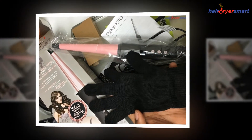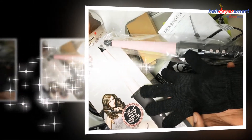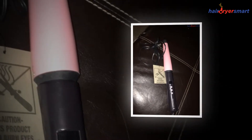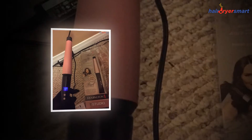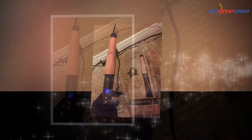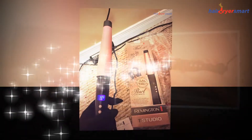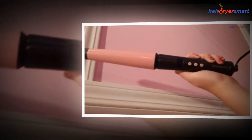A considerable number of consumers are using the Remington Curling Wand. The users of the appliance have liked the product and given positive feedback regarding it. They are super happy with the results they are getting. The quick transformation in look rendered by the wand is fantastic and incredible. The wand is light in weight, portable, and travel friendly. The curling wand is a go-to hair styling tool when you are running late to work or a function.